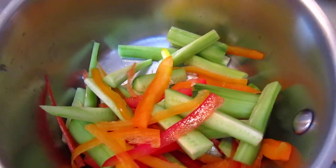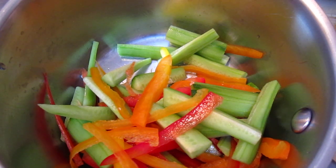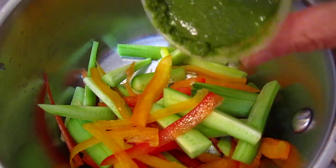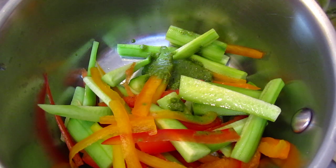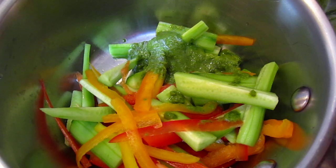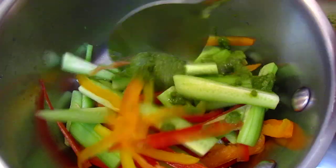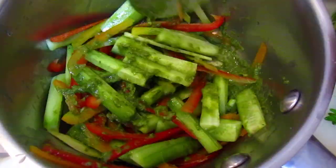Cut them and blend them together. Yesterday we got some Indian takeaway food so I have some Indian dressing left here, so we can put it in. Try something different, right? Put in some greenish dressing. I do not know exactly the name. And then bind them together.